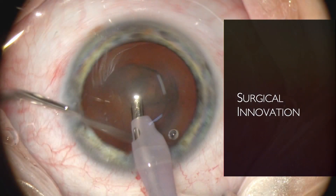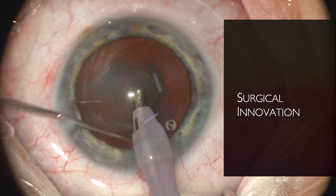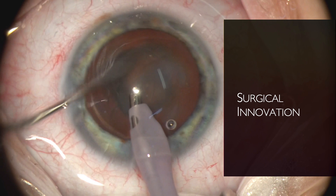I believe in better surgery. I think ocular surgery must constantly evolve in the direction of simplification, efficiency and efficacy.